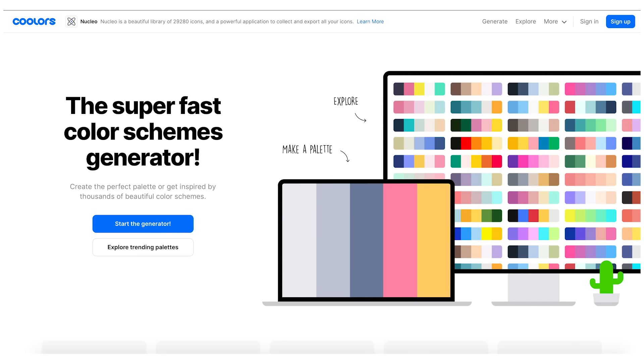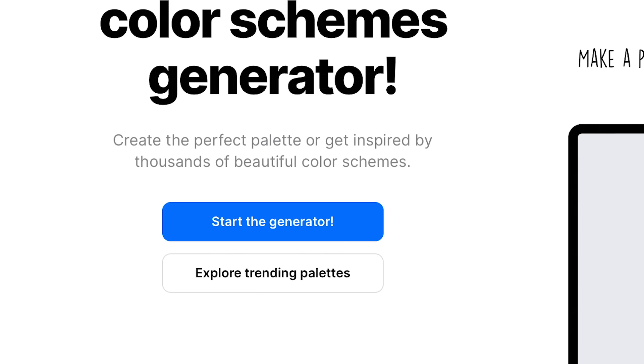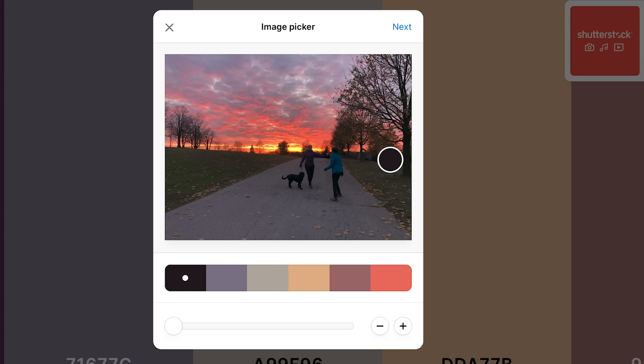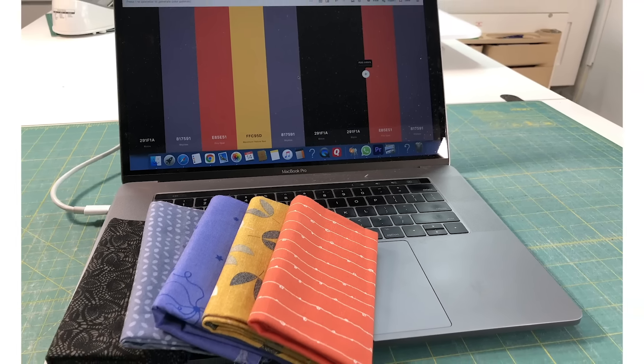Similar but not the same is the colour palette generator at Coolors.co. This time you upload a JPEG and the online app generates a suggested colour palette based on the colours in the photo. This is a really useful tool when you're making quilts for others and you want to narrow down what colours they like, or associate it with a special memory.